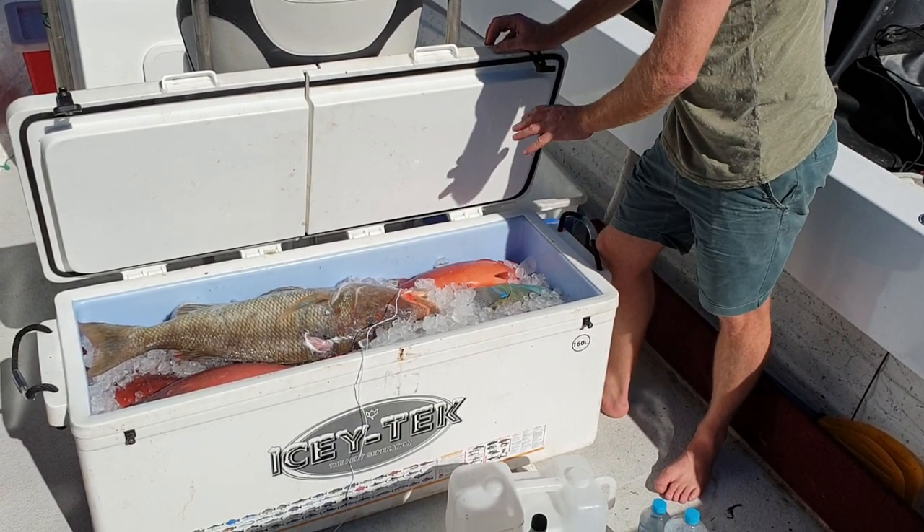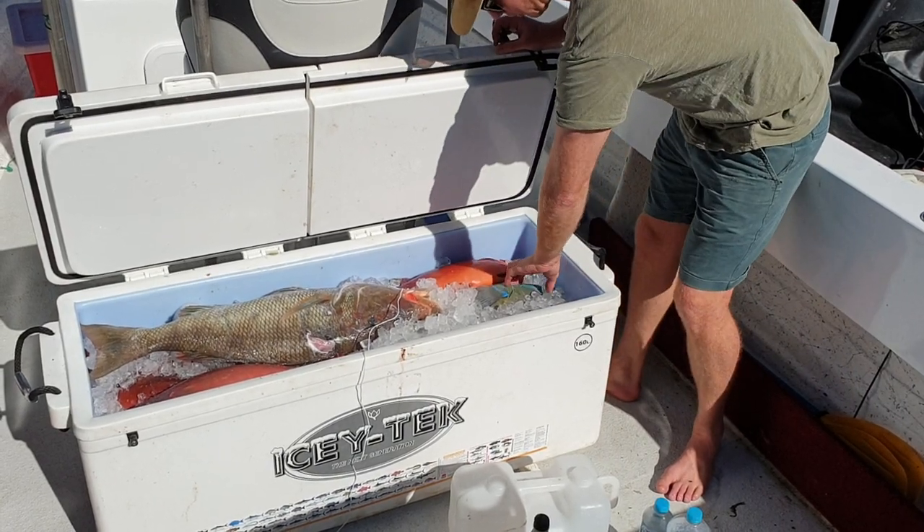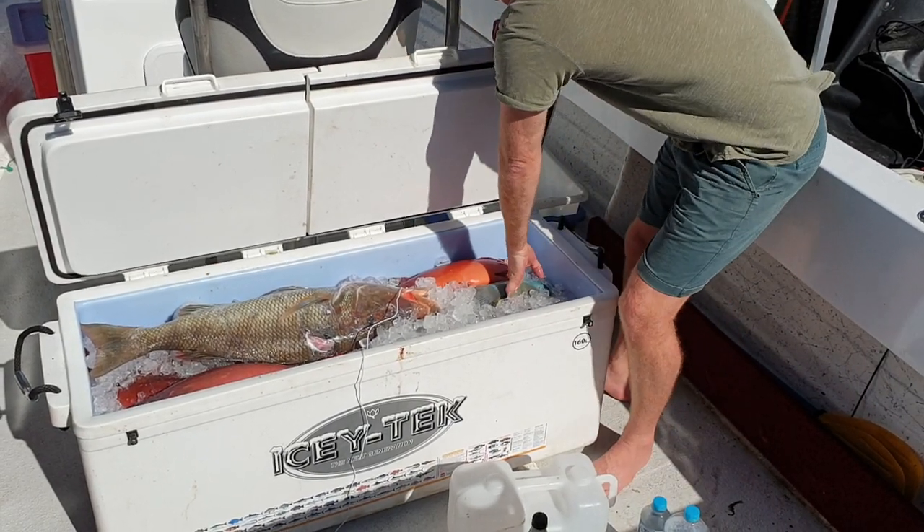This is the 160 litre, so there's a good hundred kilos of fish in there, and it's managed to cool it down and keep it nice and chilled for three and a half days. We've got some great fish in here.